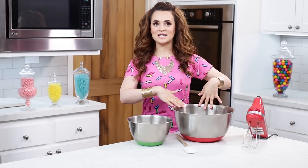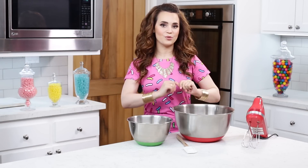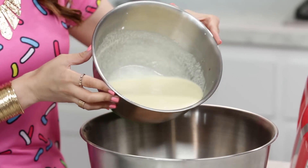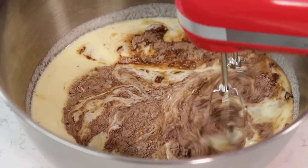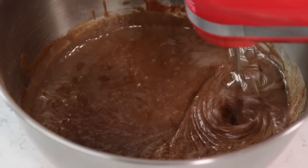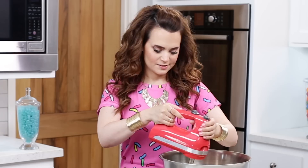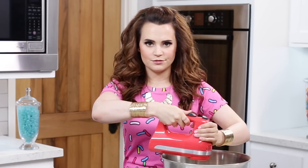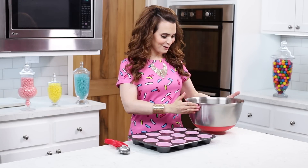We've got our dry ingredients mixed together and our wet ingredients, and now we're gonna combine both of them. You're gonna pour all of your wet ingredients into your dry. Then you're gonna take your hand mixer — I'm using an electric hand mixer. You can use a whisk and do this by hand, but I'm gonna be using a hand mixer to make it a little bit easier. Because I'm not a genie, I don't have magical powers! Our chocolate cupcake batter is all ready!